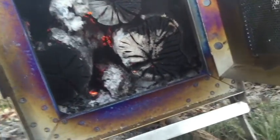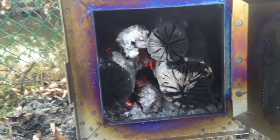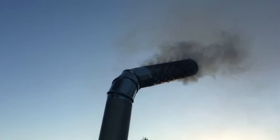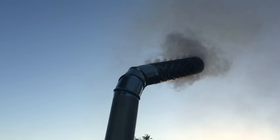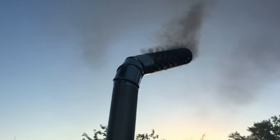You can see this is all we burnt in an hour. We're burning at a fairly slow rate. We'll come back in another hour. That's our one-hour mark.